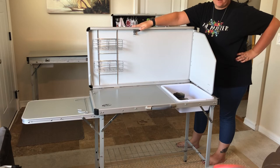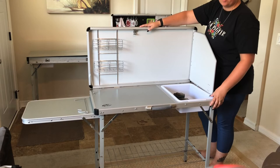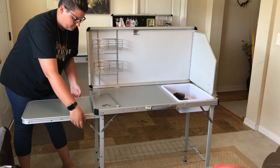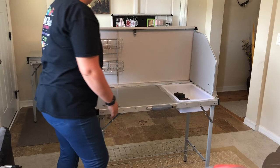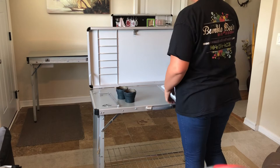Thanks so much for watching. I just wanted to give you guys a quick rundown of everything inside and everything it comes with, so you're not completely surprised when you open the box. I'm going to go ahead and fold everything down and show you how it looks. You want to pop those legs downward — and there you go. You don't really need to use that side table unless you absolutely want to, but it's great to have.